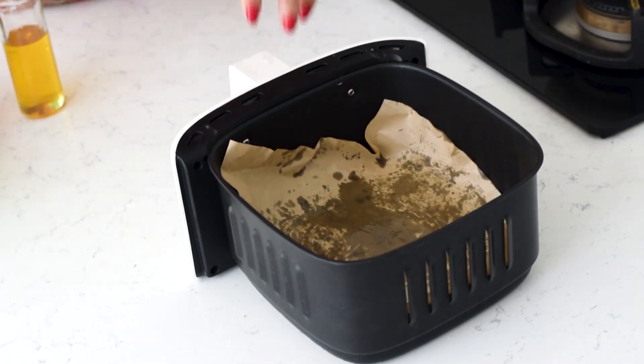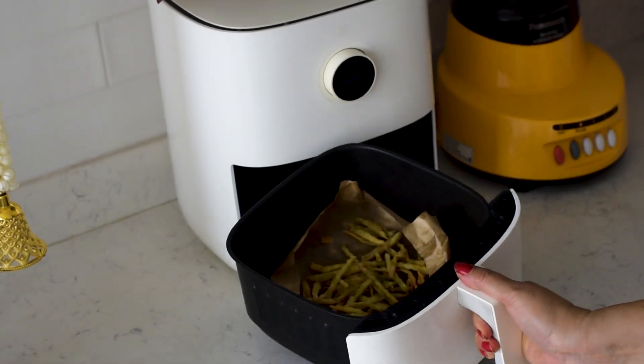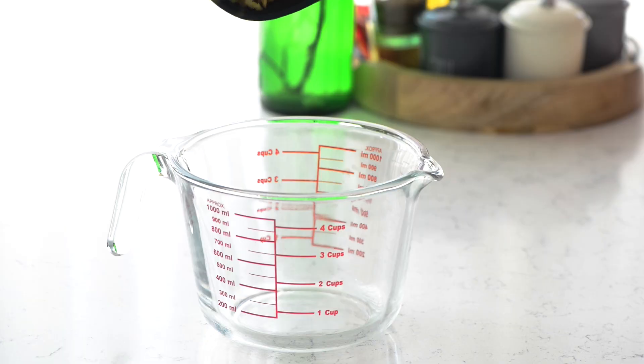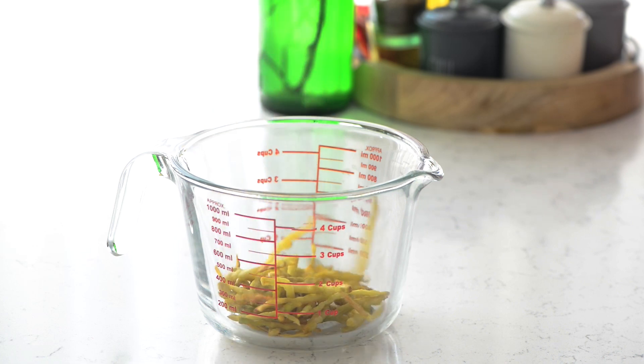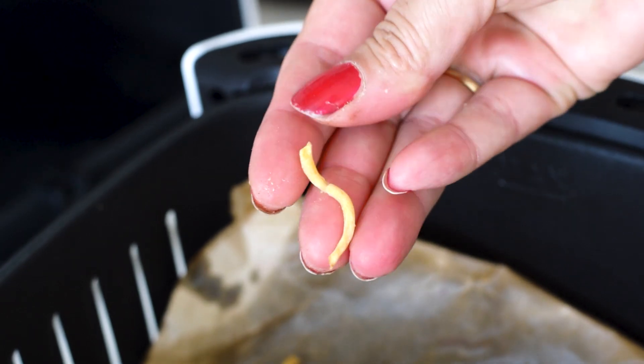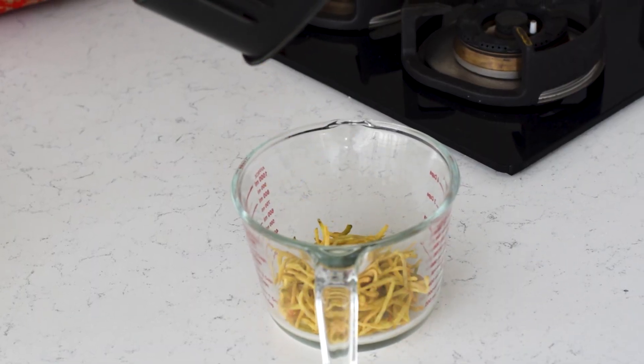Now place a parchment paper in the air-fryer basket and air-fry your potatoes at 185 degrees centigrade for 9 minutes, shaking the basket halfway through so that even cooking happens. Once they are done, they will turn golden and crunchy. Your crispy lachchas are now ready — keep them aside.